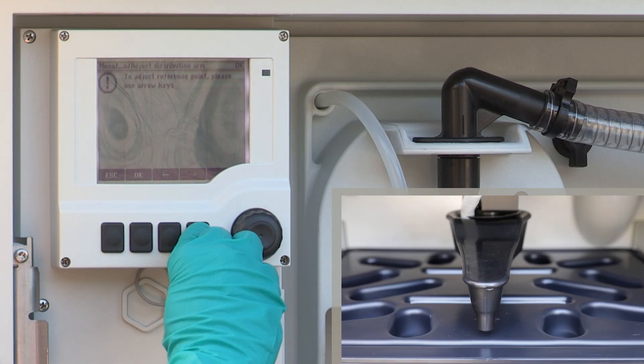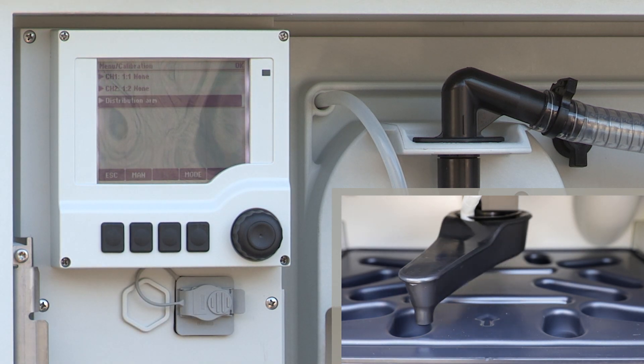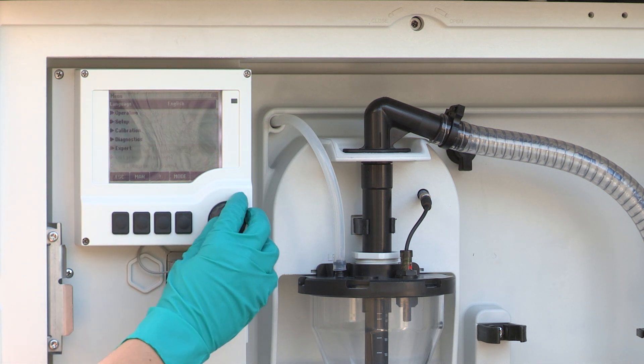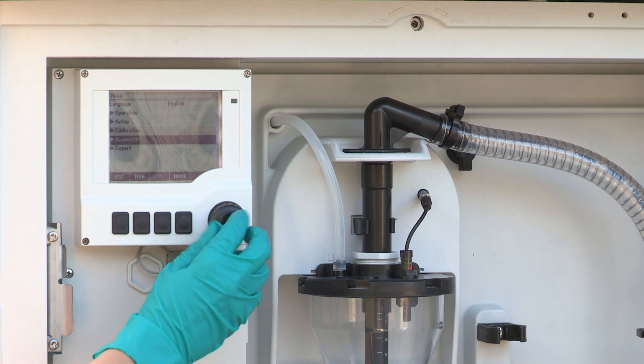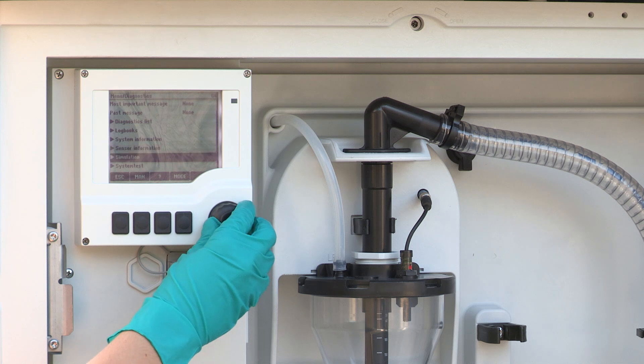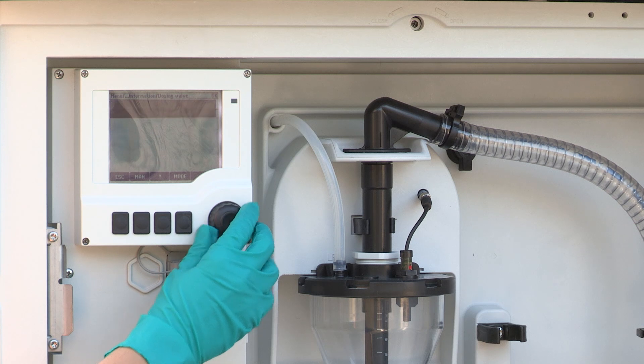We have now successfully replaced all wear parts of the sampler. To set back the totalizers, go to Menu > Diagnostics > Operating Time Information. Reset the counter for the dosing valve and the vacuum pump.